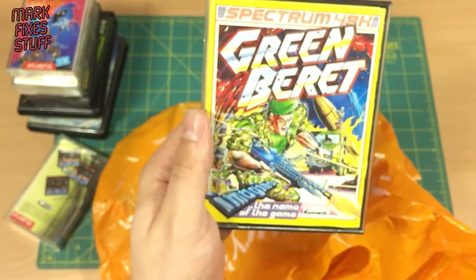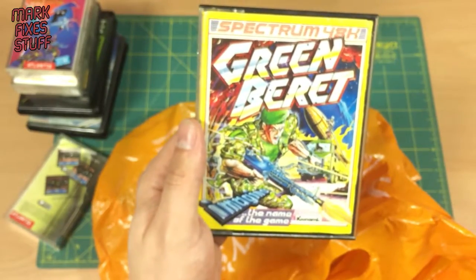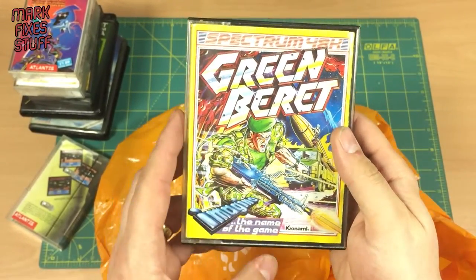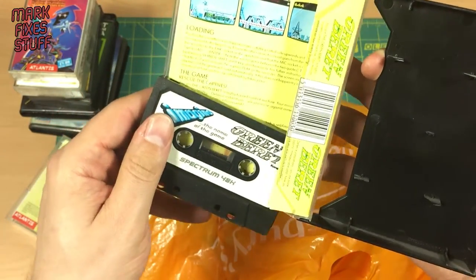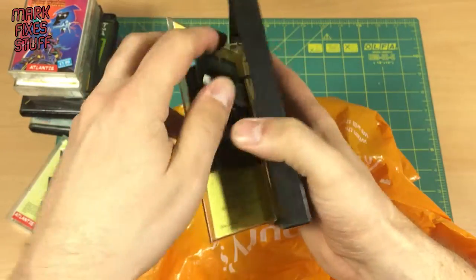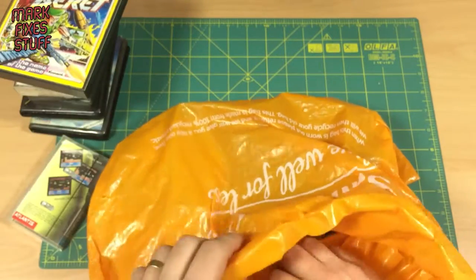Green Beret — for when your red beret or your raspberry beret is not good enough. Just focus in on that — Green Beret, sorry for the camera shake. Look at that, that's beautiful, absolutely beautiful. Spectrum 48K — we've got a Spectrum game represented now. I wonder what else — if there's an MSX in here. I think it's everything.